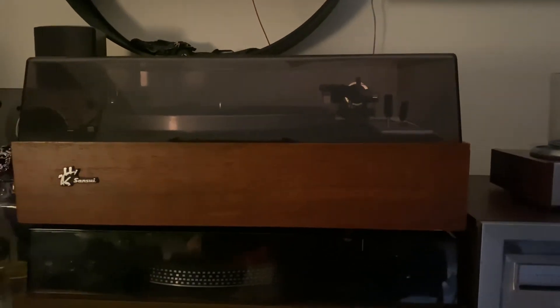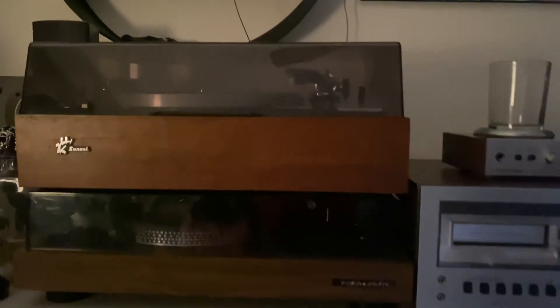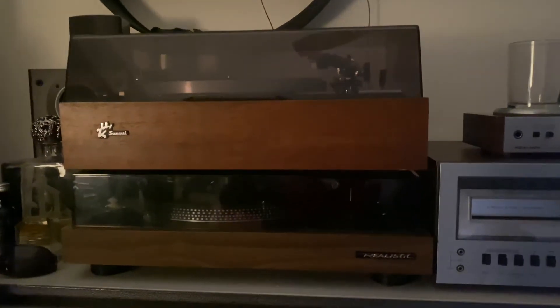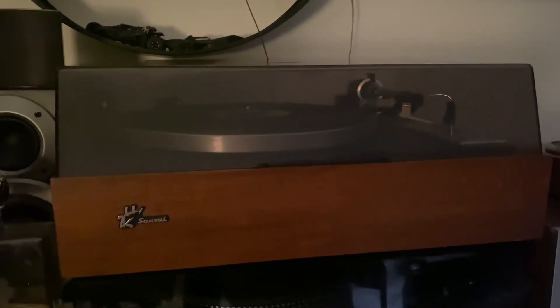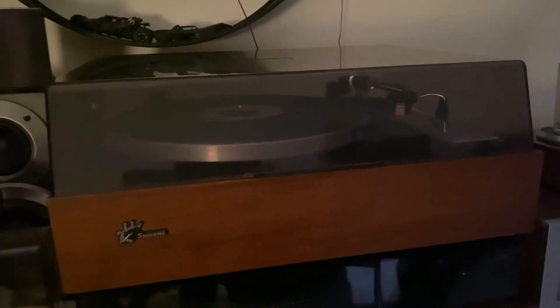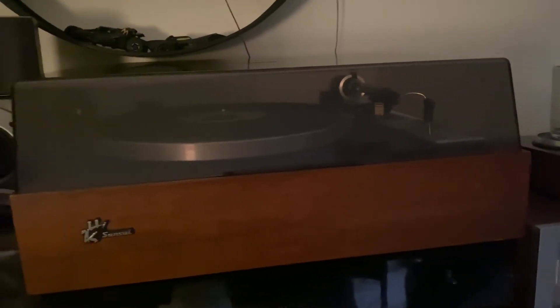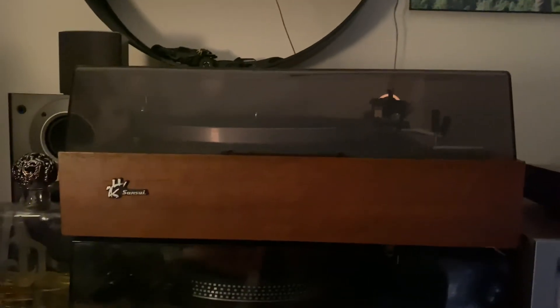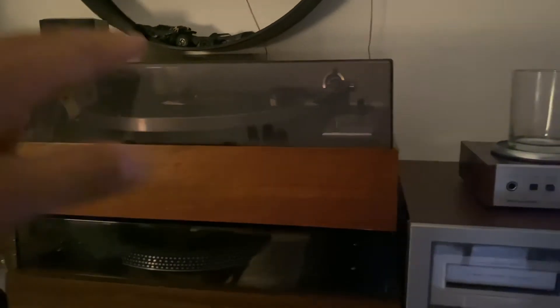I said, this is gonna work - thank god I didn't throw this away. I put a vinyl record on the platter, put the cartridge down, and it started playing with an amazing sound. I felt really guilty that I almost left this Sansui made in Japan without caring. Thank god I decided to take it home, fix it, and now it's perfectly running. There's a real story and memory with this Sansui for me.